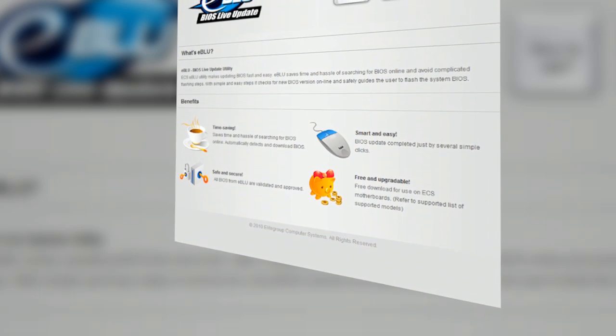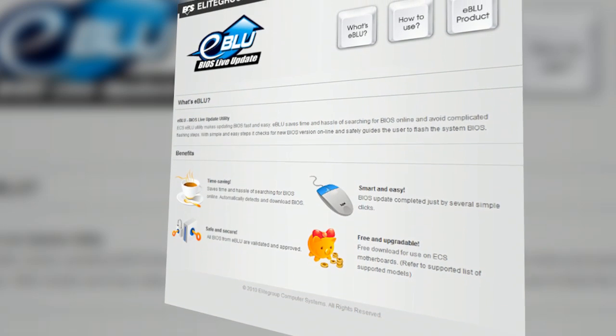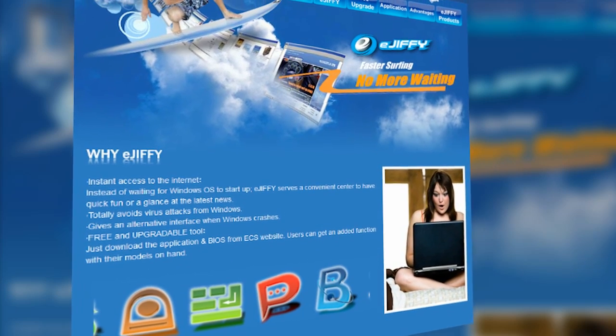eBlue allows the user to perform a BIOS live update without even having to know what motherboard they have. eGiphy offers a nearly instant boot operating system with a web browser, photo viewer, and chat program.